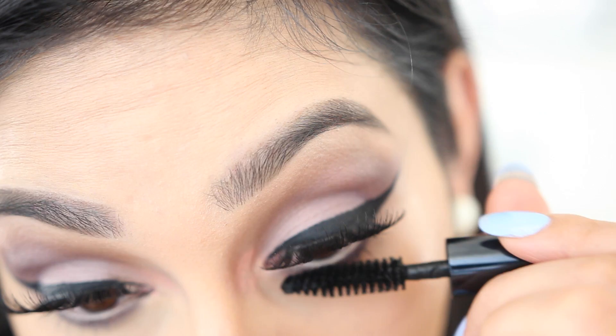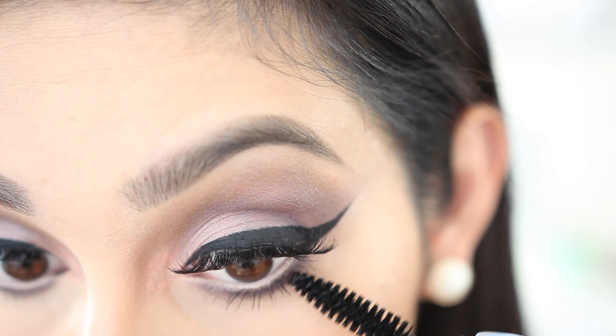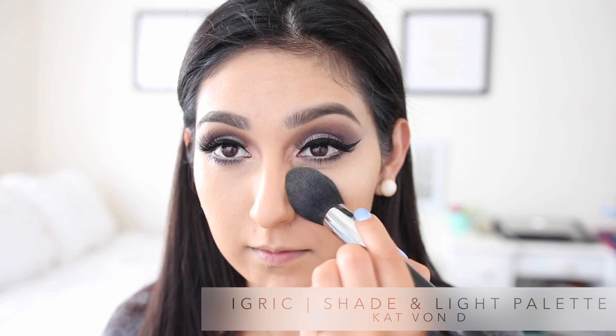Then I went back with my mascara just to apply a few coats to my bottom lashes. After that we're gonna move on back to our face because we're done with the eyes.